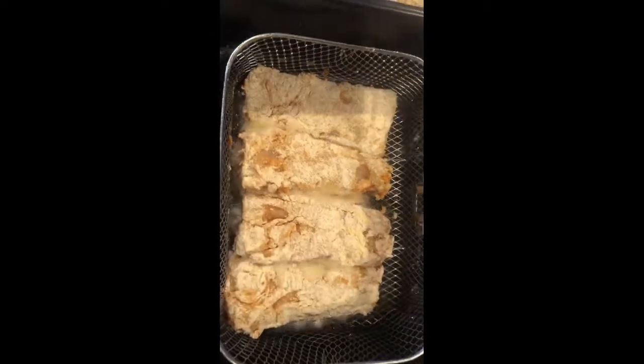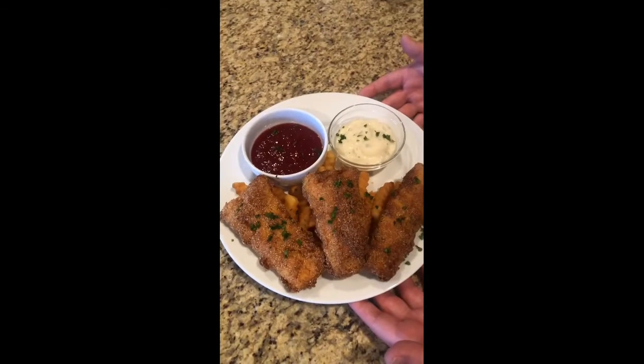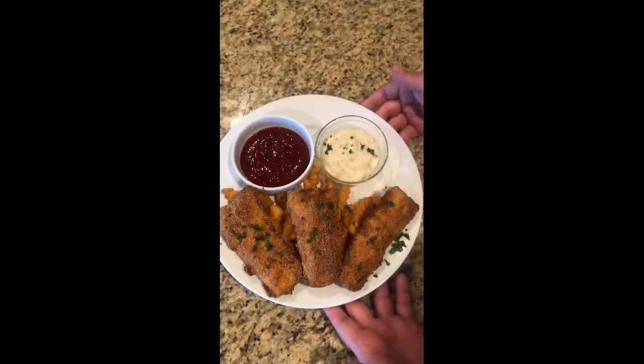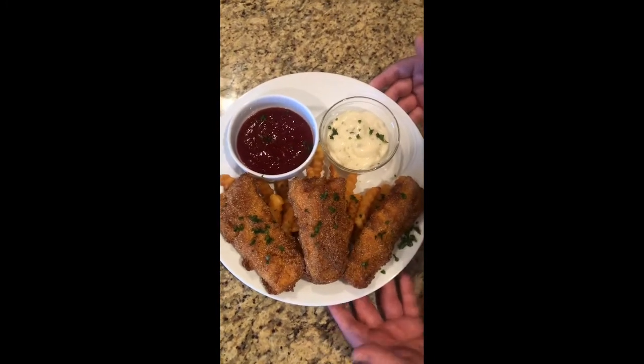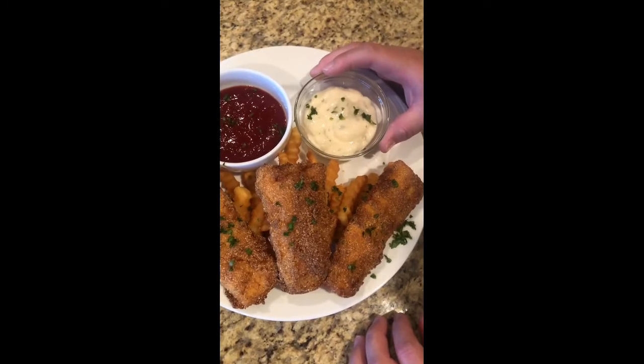I'm now going to put in my last batch into the frying pan. Here's my second batch. Here is my delicious fried fish — as you guys can see how nice and crispy it looks. I do have some nice crispy fries under it, that's my side. I have cocktail sauce and tartar sauce.